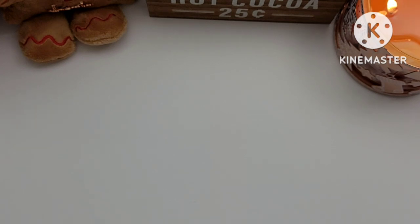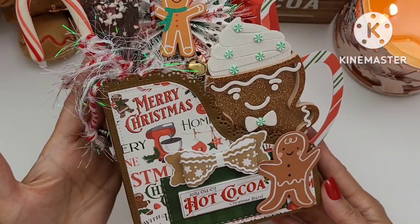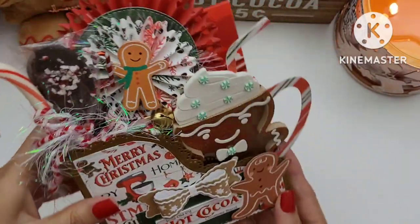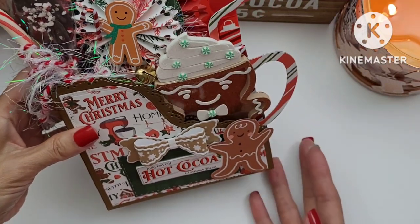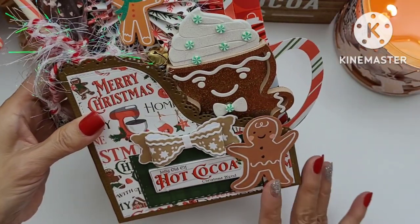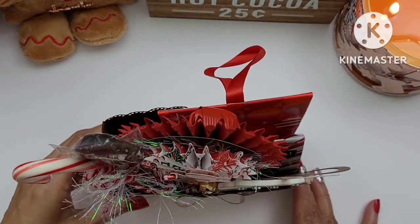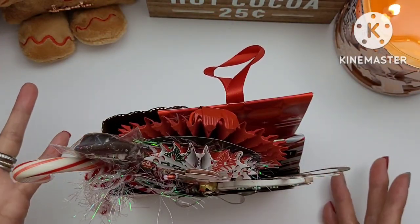Here is my project — it's so cute and it holds quite a bit. It is basically a little caddy to put hot cocoa things inside, like a hot cocoa kit I guess you could say.